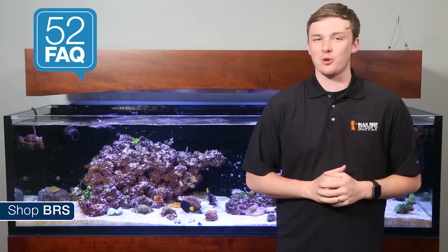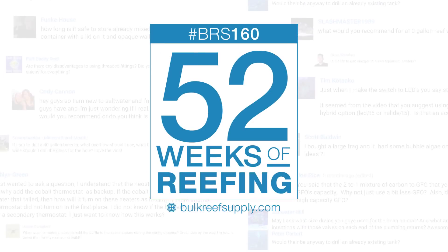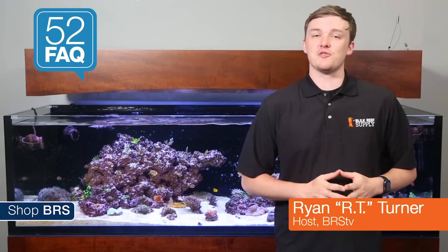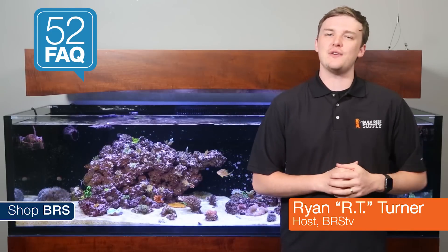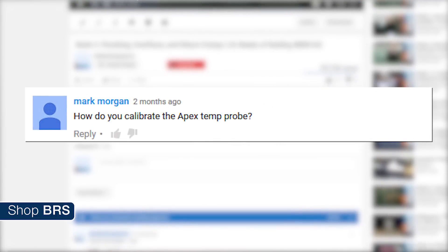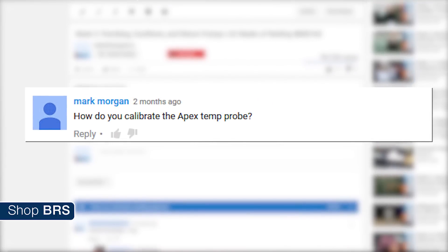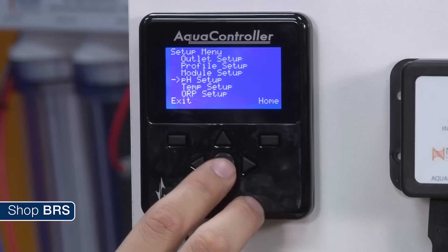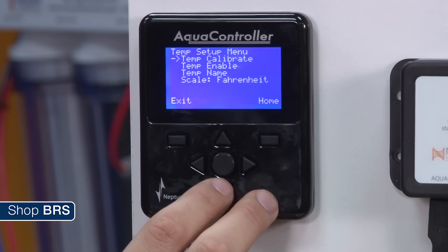Today on BRStv's 52FAQ we're calibrating our controller's temperature probe. Hi, I'm RT, one of your hosts of BRStv with another episode of 52FAQ where each week we answer questions from our popular 52 weeks of reefing series. This week we're answering Mark Morgan's question from week 42: how do you calibrate a controller's temperature probe? We'll cover why you may need to consider calibrating your probe as well as an overview of how to do so on some popular controllers.